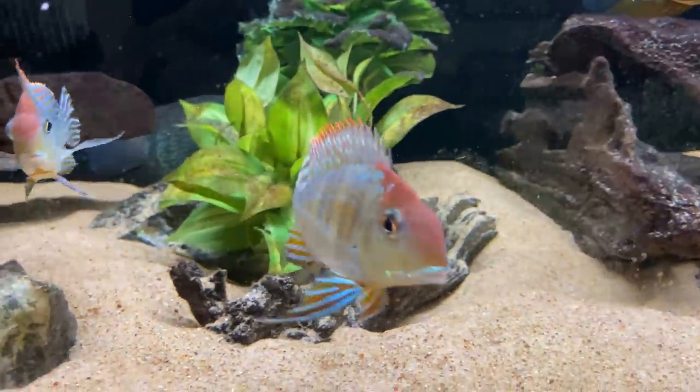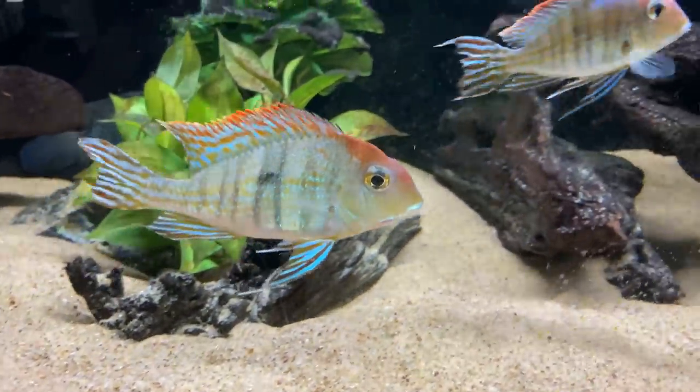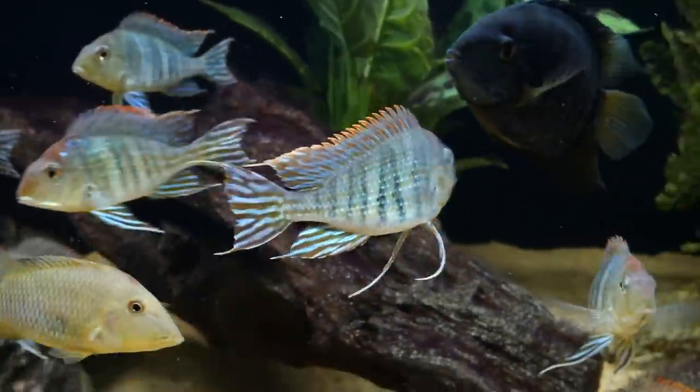Hey guys, welcome back to another video. This is Troy and in today's video we're going to be talking about the Geophagus tapajos and some of the best tank mates for them. I'm going to be walking through the top 10 list that we believe are the best tank mates for the Geophagus tapajos. I currently have seven of these in my 180 gallon aquarium. I've had them for about three years and they're one of my favorite fish in the hobby.